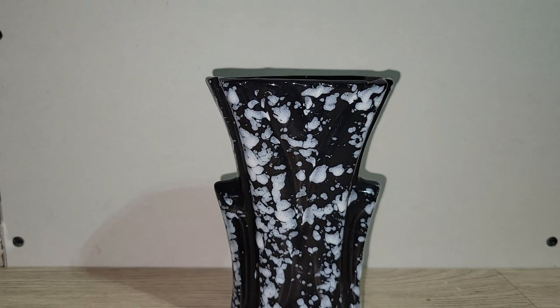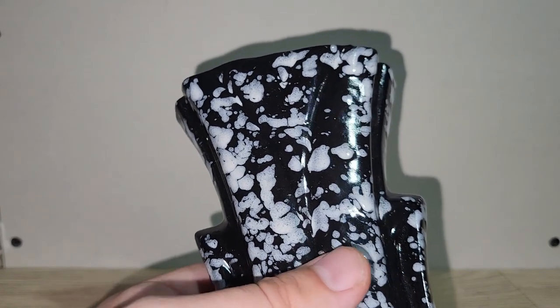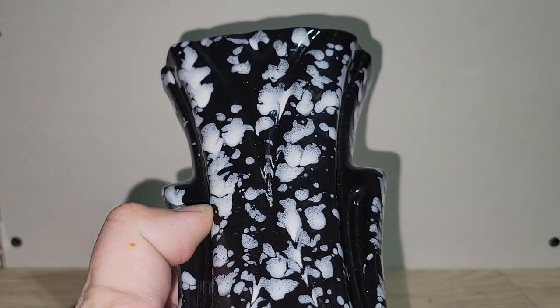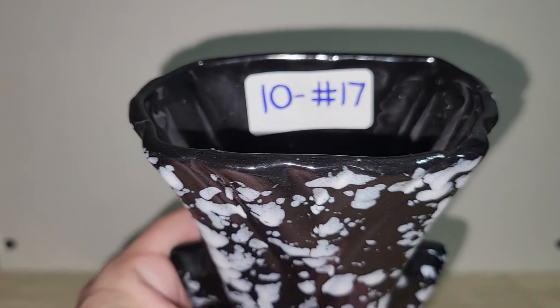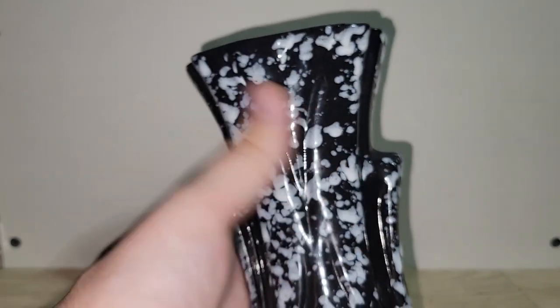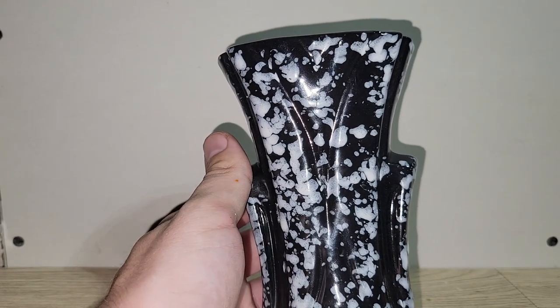This piece of pottery definitely gives me a deco vibe with its shape and style — it's black with white spatter. I always want to say 'splatter' but my Forensic Files obsession and my forensics teacher in high school taught me it's 'spatter.' It could be from the 50s or 60s. Super cool with Halloween stuff — you could do an assemblage in it or display it with pumpkins. Ten dollars — number 17.